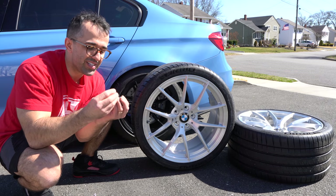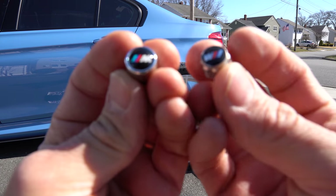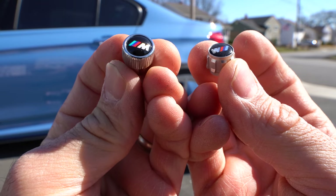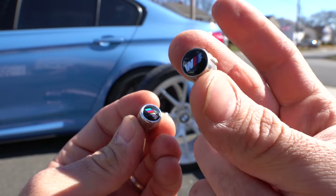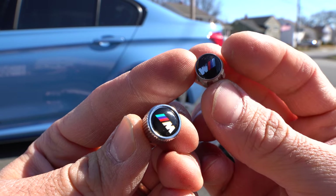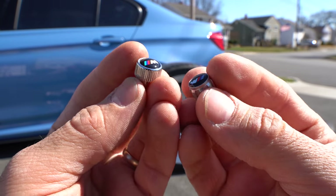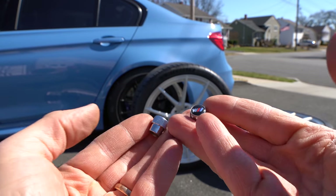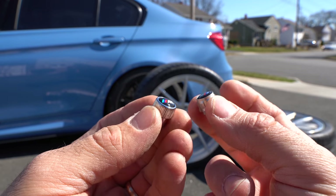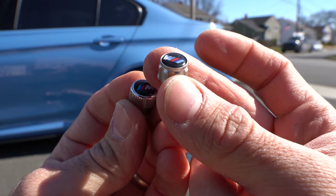The first thing you notice right away is how different the weight is. In my left hand are the Amazon ones — very good quality, and they are round. In my right hand are the OEM ones, which are angular, and in my mind the angular design fits better with the design of my wheel. The difference in weight is really noticeable — the OEM one is a lot lighter than the aftermarket one. So if you're going for weight saving, OEM is the way to go.